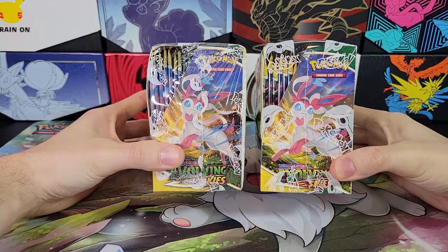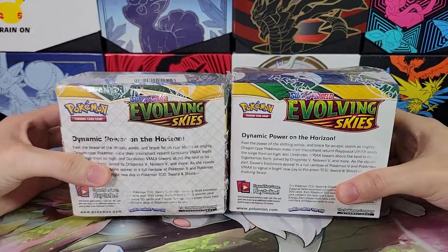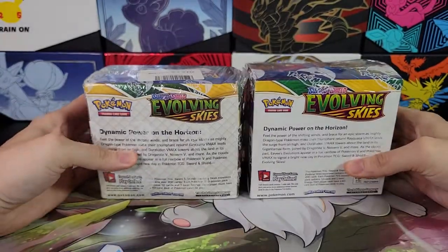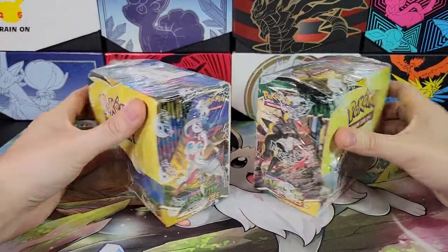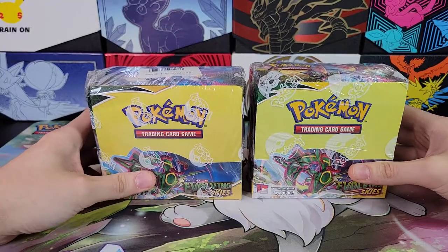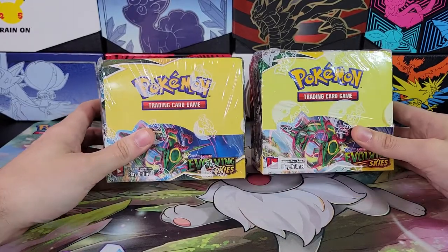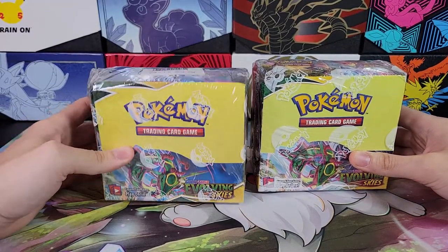You can see the scale on the picture is way off, the scale on the back is way off, the colors on the back are different — so it's easy to tell if you have a real box next to it. But what if you don't have a real box? That's the question. How do you tell if the booster box you bought is fake?